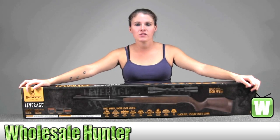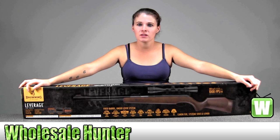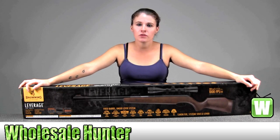Hello, this is our unboxing video from manufacturer number 225-2291. This is by MRX USA. This is a Browning Leverage Combo. It's hardwood. It's a .22 pellet air rifle.